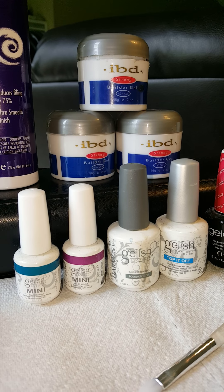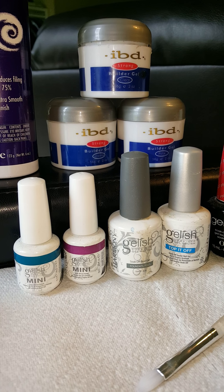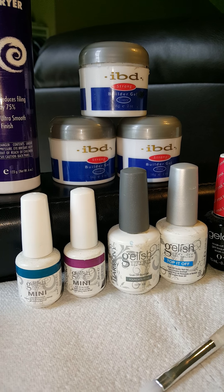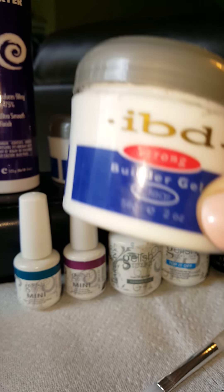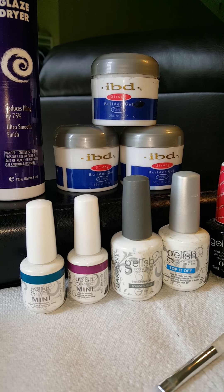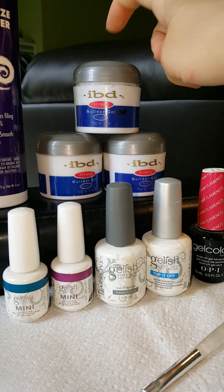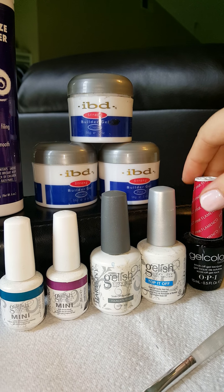Most gel nails require UV light for curing, so they're harder to do at home and you'll need a nail professional. If a gel nail breaks, you may be in for trouble — it has more of a shatter effect than a clean break, so you can't really repair it yourself. Gel nails often have to be filed off. The ones I have are semi-permanent, meaning I have to use an electric nail file to take the bulk off rather than soak, though some hard gels are soakable depending on the brand.